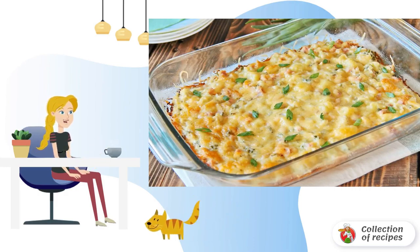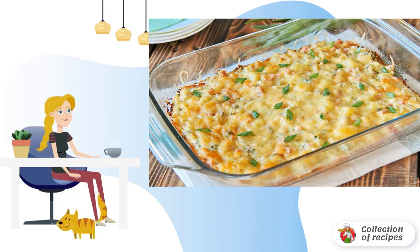Cook at 200 degrees for about 30 minutes. The cauliflower casserole is ready. Let it cool down a little, then cut into portions and serve to the table.